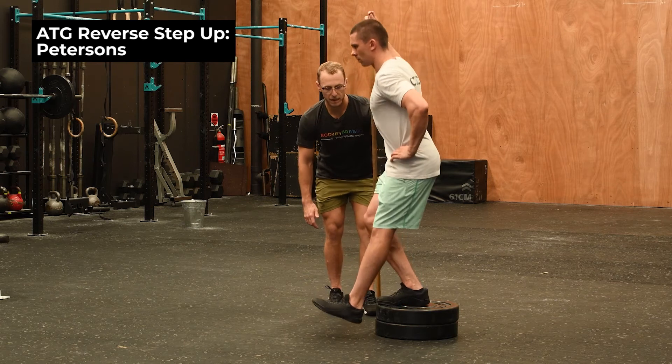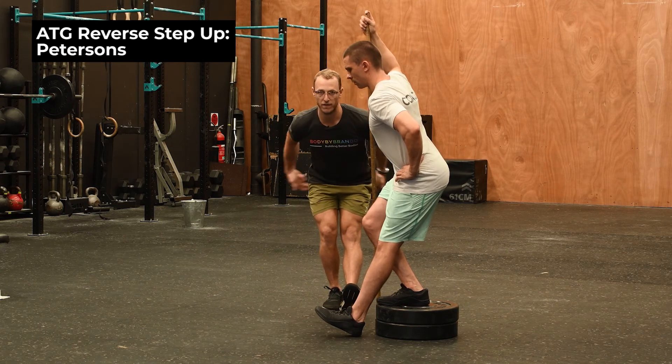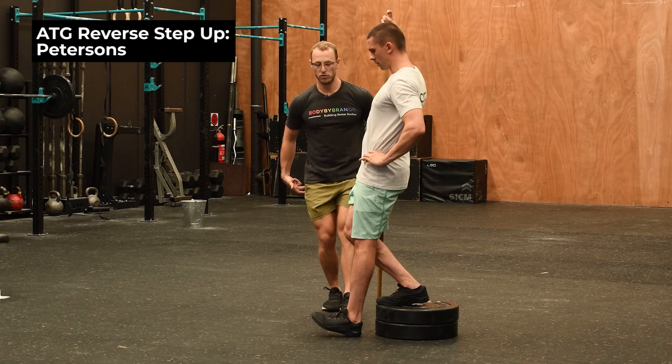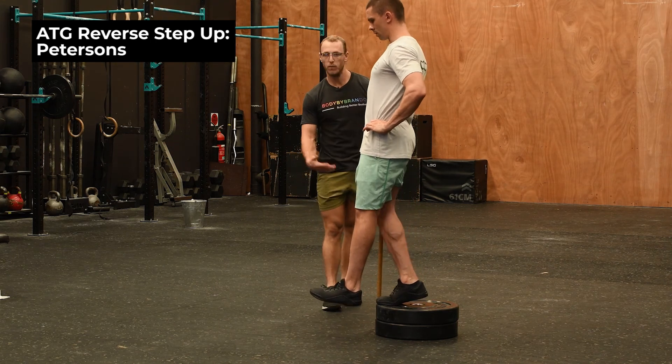A bad rep would be pushing the hips back, taking all that pressure off the quad and driving it into a more hip-dominant movement. We want to drive the hips up so we have to stabilize and produce force through the anterior side, which is our quads.